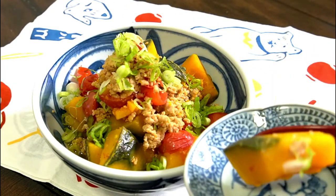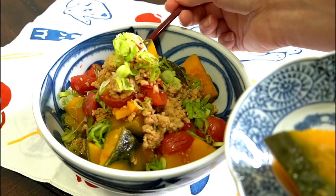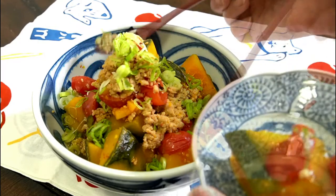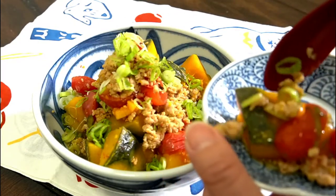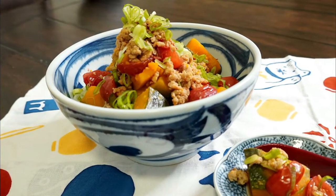How did you like it today? I made an easy one-pot meal, and now is the best season for squash. The squash in season can be cooked quickly and deliciously. Thank you guys for watching, and see you next time! Bye!